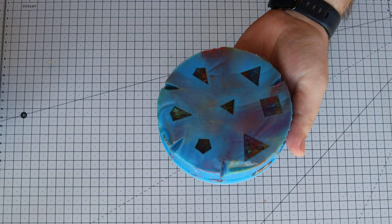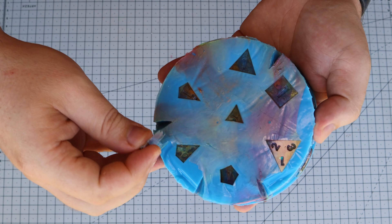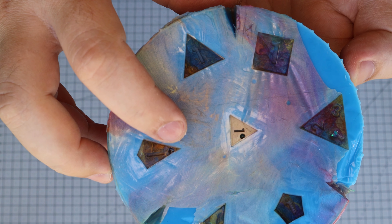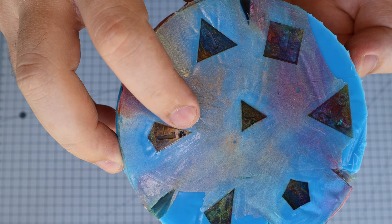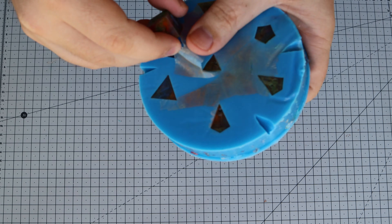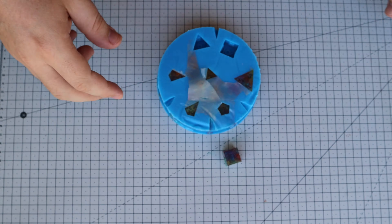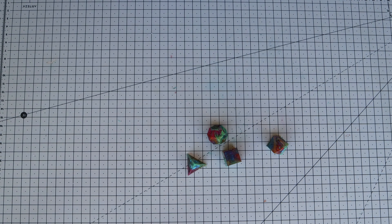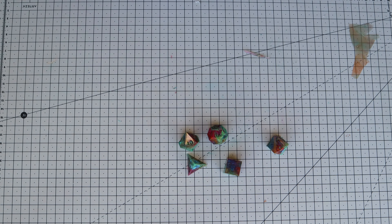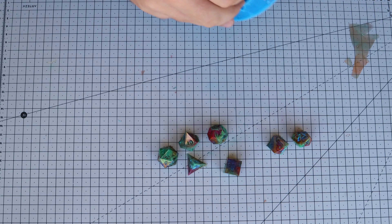Right off the bat, we see a few bubbles, and this is probably because of the mylar. Whenever you use a crumpled up material, it tends to create little air pockets, so you have to be very careful and try to get those bubbles out before it starts curing. The mixing stick wasn't enough, so next time we use mylar, we'll try dipping it in resin first to avoid this. Even with some surface bubbles, this is not a problem — it's very easy to fix, and we're planning on making a video to show you how we fix these little imperfections.